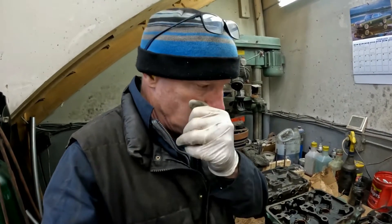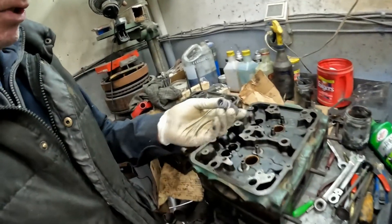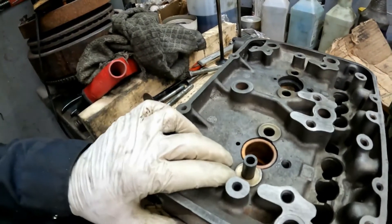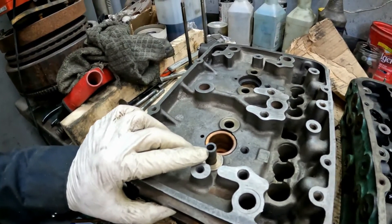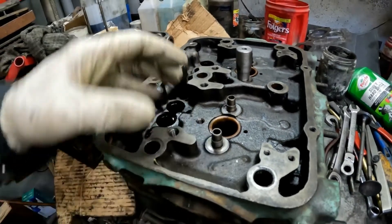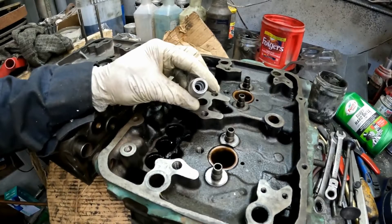I've already made the removal tool and that worked out really good — I'll show that to you in a sec. And then I'm just making the guide install tool for the updated guides. This is my old head here and it's got the old style guides that don't have valve guide seals on them. As you can see, the new guides on this head have the seals that go over top of these. So I've made a tool out of an old Cummins intake guide installer.